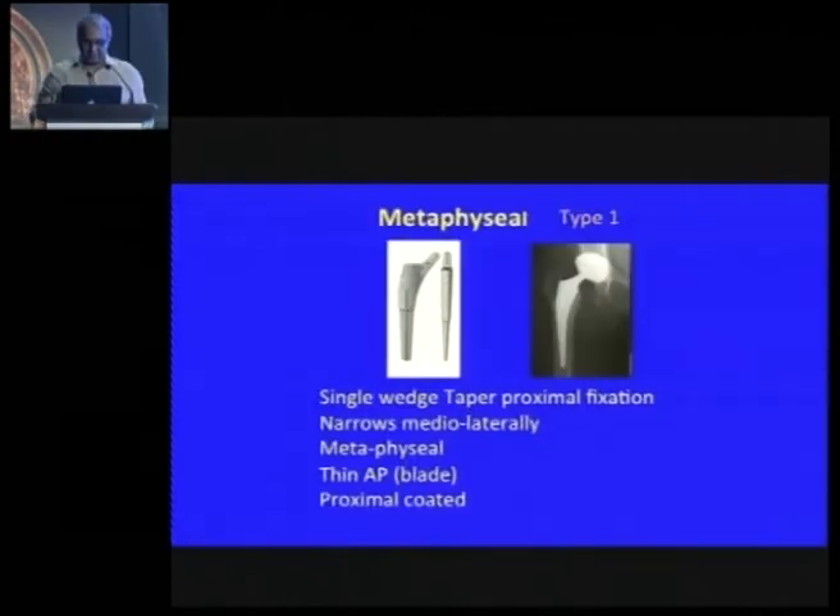We are looking at proximal-coated or proximal-loading stems to avoid stress shielding and maintain good bone quality for revisions. There are various types of stems in primary hip replacement. They are classified as metaphyseal stems — the newer blade stems, which are solely a medial-lateral taper.